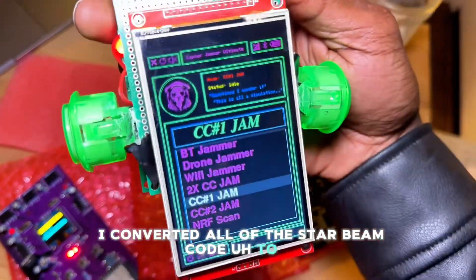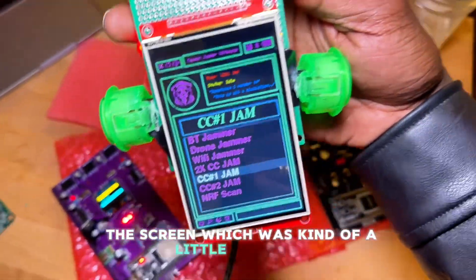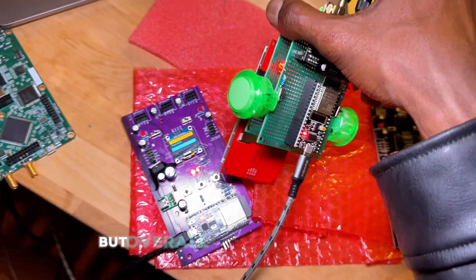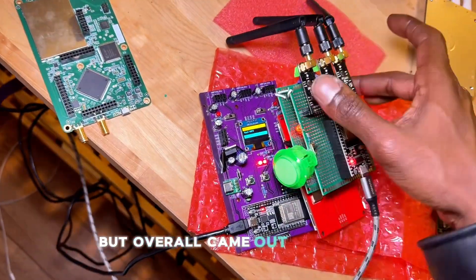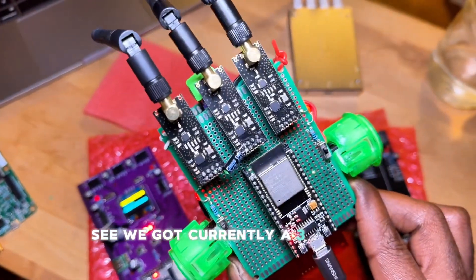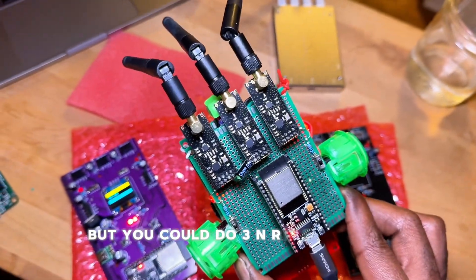It was a little annoying because it's a completely different library, but overall it came out pretty nice. Currently we've got three NRFs on here, but you could do three NRFs and one CC1101.